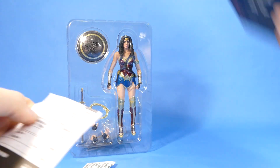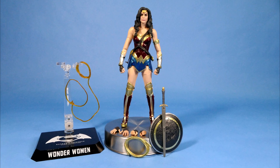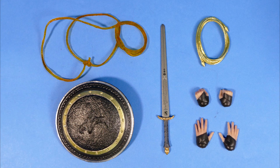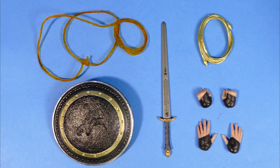When you yoink Wonder Woman out of the package this is what you get. You get these instructions which I usually just crumple up and throw away, and then you get the action figure itself with everything you see here. For the accessory count, Wonder Woman actually doesn't do too bad. Let's take a closer look.